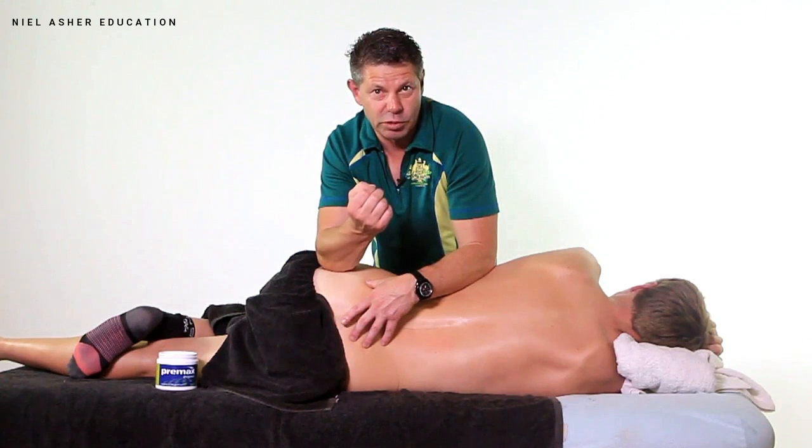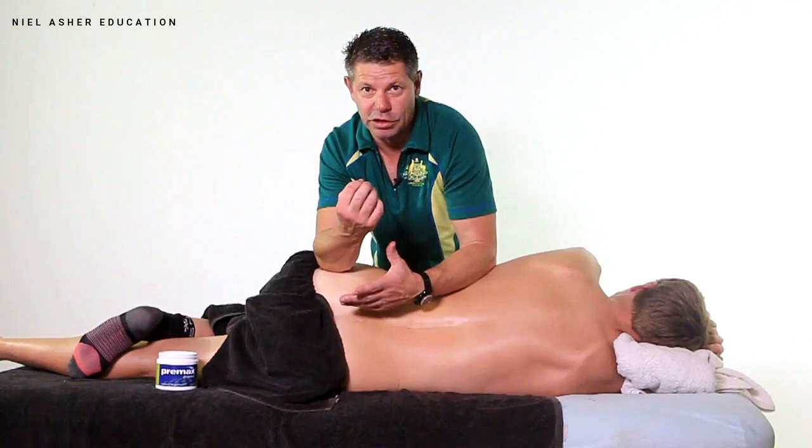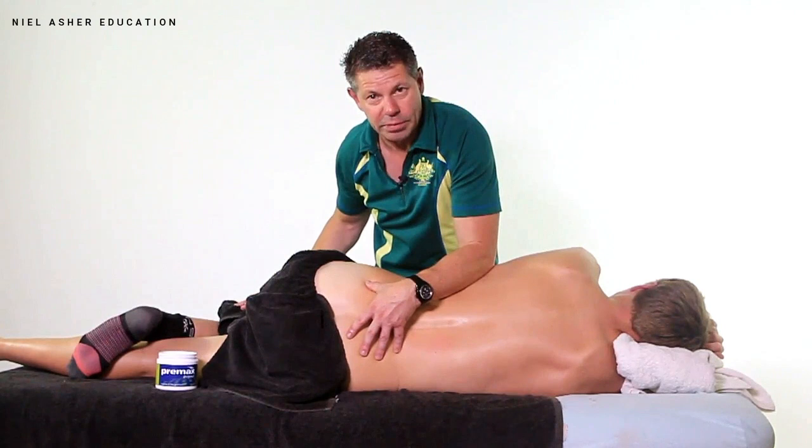Keep in mind that glute minimus trigger points will also coexist with sciatic nerve pain as well. So once again, it is imperative that you treat that area. This technique works simply.